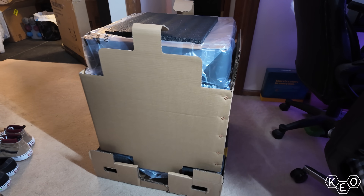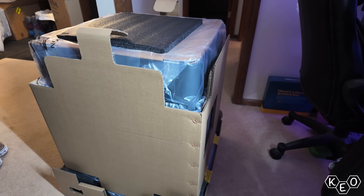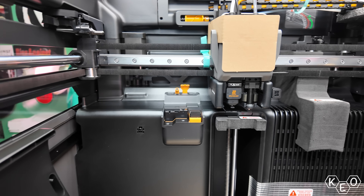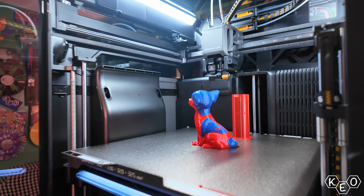Today we're going to unbox the thing and get it all set up. I want to touch on the Vortex system and what specific advantages and disadvantages this setup offers. And then we're going to print some stuff just to see how good it really is. For $2,500 it better be good.